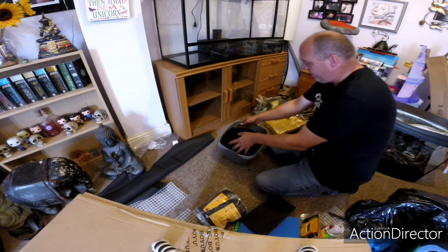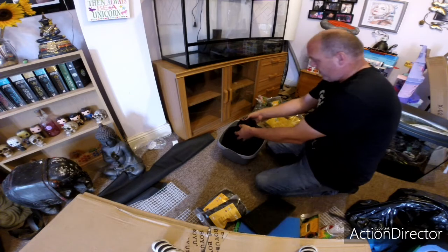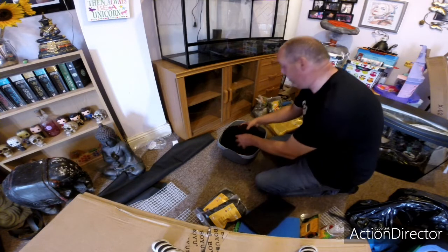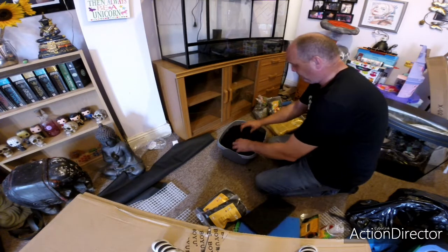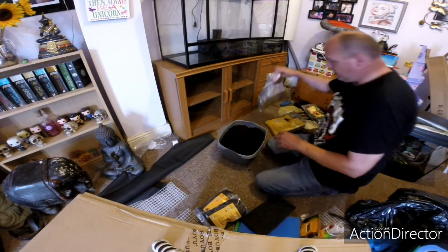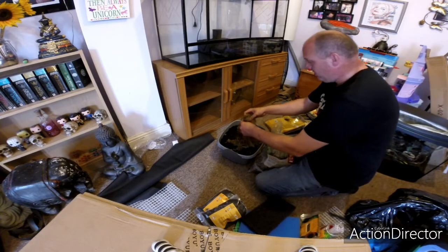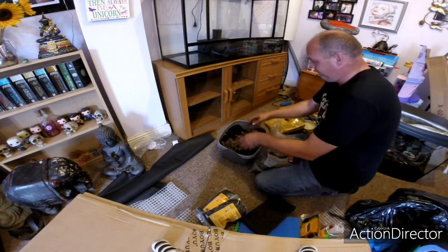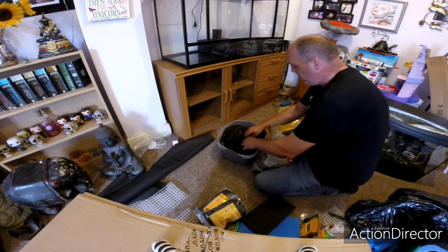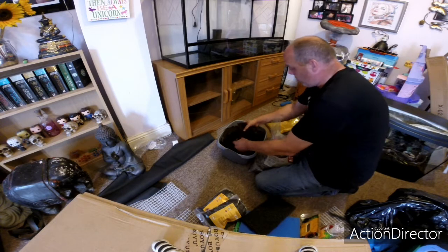Without getting it all over the wife's carpet and her going mad, we'll give it a little mix. We also want to put a bit of sphagnum moss in here — oops, spilled a bit, I'll be doing the hoovering later. All right, that's got a little bit of sphagnum moss mixed in. You can just get this stuff from garden centres anywhere.